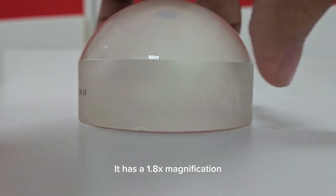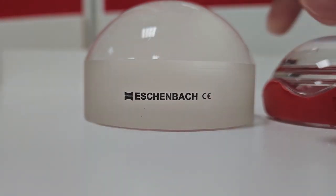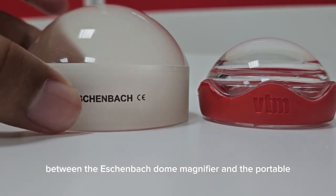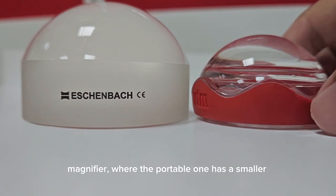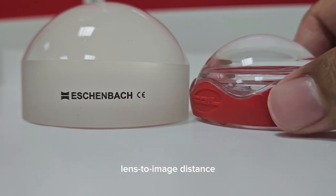It has a 1.8 magnification with a lens-to-image distance of 1.96 inches. From here, we can see the difference in size between the Ashenbach dome magnifier and the portable magnifier, where the portable one has a smaller lens-to-image distance.